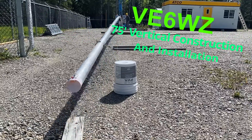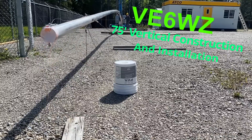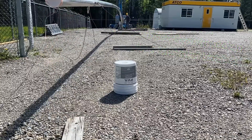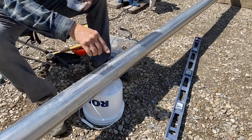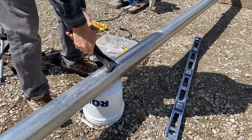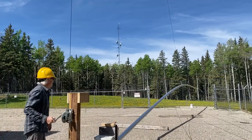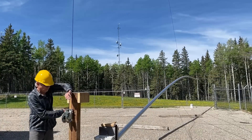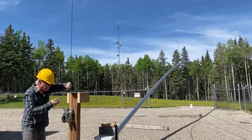Hey, this is Steve of EESXWZ. Let's build and erect a 75-foot-high aluminum tubing vertical antenna. I'm going to show how I assembled this vertical using 4-inch irrigation tubing, how I designed the guy attachment points, and how I raised the vertical. Perhaps some of my methods could be used to build and erect any kind of vertical structure. Let's get started.